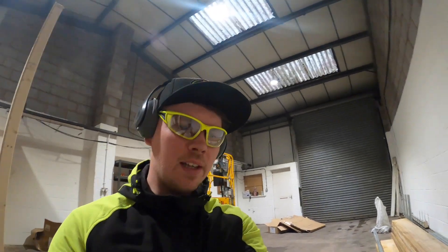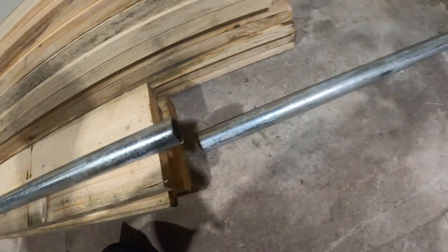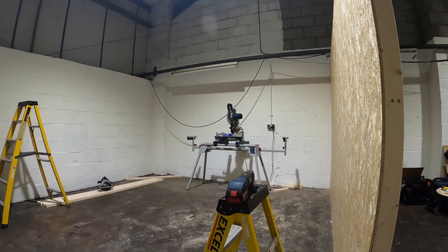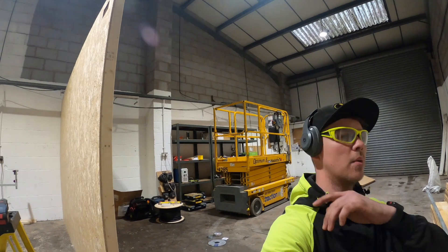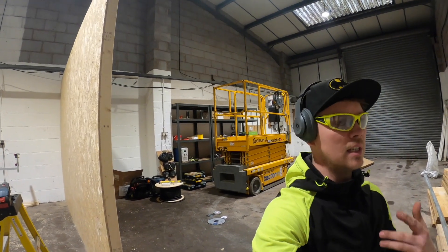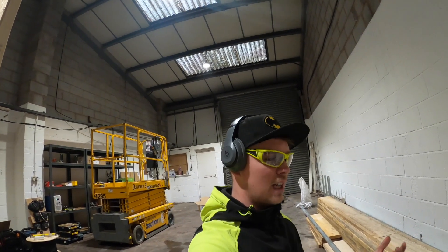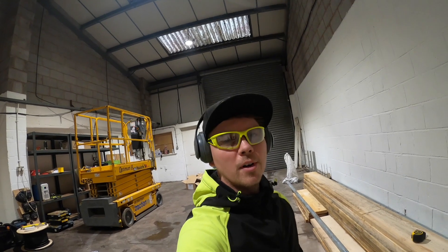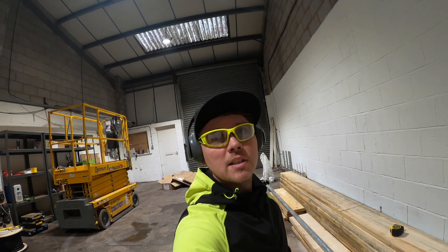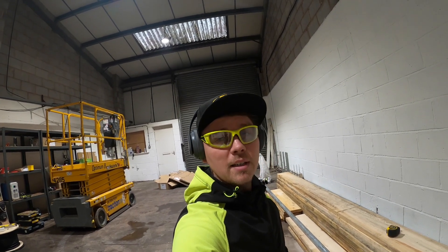That was loud! Obviously that's not the cleanest cut - it would have been a lot easier if I'd put a blade in my chop saw over there, but hindsight is a magical thing. As you can see behind me, I've got a scissor lift in for the day to do all the bay lights, which are all done, so I might as well put it to good use. I'm going to put this tube in place, use the scissor lift back and forth, get some self-tappers out, some angle brackets, and draw this in.